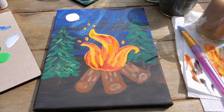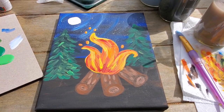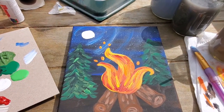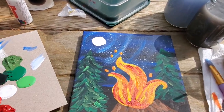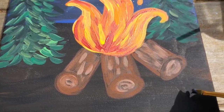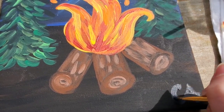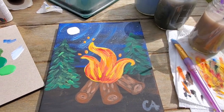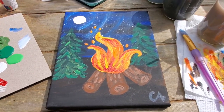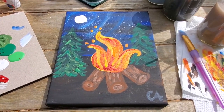Here is our finished painting. The last thing you want to do is sign it with your name, initials, or whatever your artist mark is. I made a little gray paint so it would show up, and my initials are CNA, so I'm painting those in the corner to take credit for my lovely art. Thank you all for joining me — I hope you create some lovely artwork of your own. If you do, post it on social media and tag Camp Colloquia — we'd love to see what kind of art you come up with. Have a good day everybody!